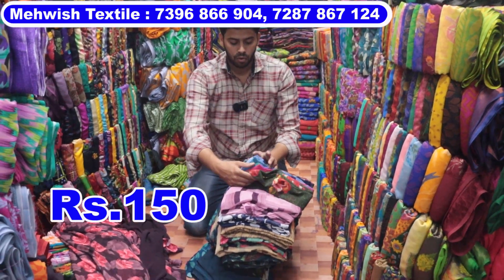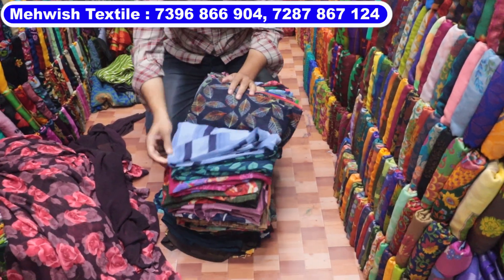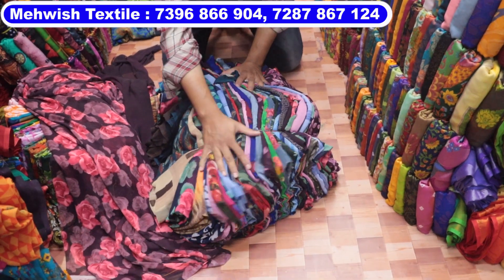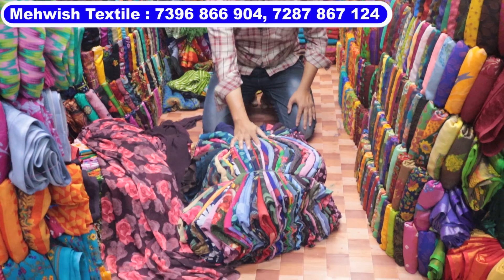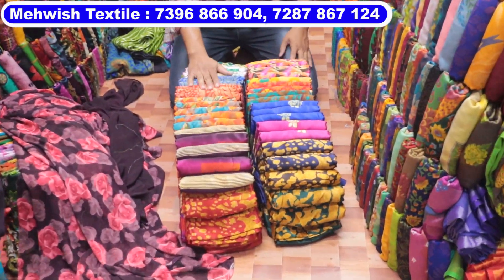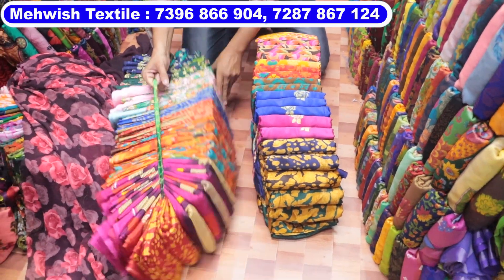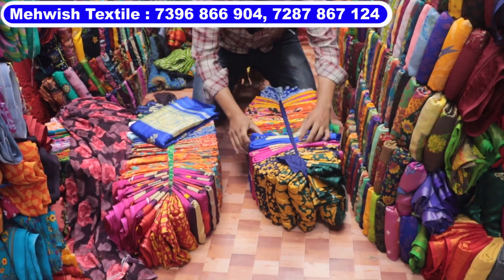This is a wholesale shop. This is only ₹150–₹250, a 25-piece series. This is a 25-piece color — 25 designs are all different. This is a 25-piece bundle. This is a 25-piece bundle, cutting at 6 meters — ₹250 for the top.